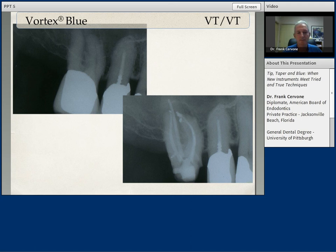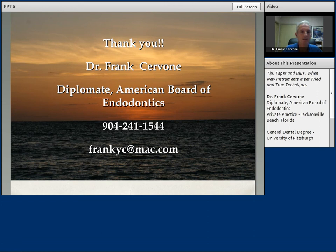Our time together is almost done. But I would like to provide you a summary and some conclusions, and share some of the things — the concepts I like and the attributes of the Vortex Blue files that I find tremendously advantageous in my practice. First of all, I find them extremely safe to use, which is the number one factor for most of us. Less chance of file separation, ledge formation, transportation of the canal. I find the Vortex Blue files have increased flexibility over any other hand or rotary file I have ever used — there's no doubt in my mind the flexibility of these files far exceeds any other rotary file I have used. I love the cutting efficiency of the Vortex Blue, as indicated in the amount of debris that can build up in the flutes, so make sure you clean that debris from the flutes routinely.